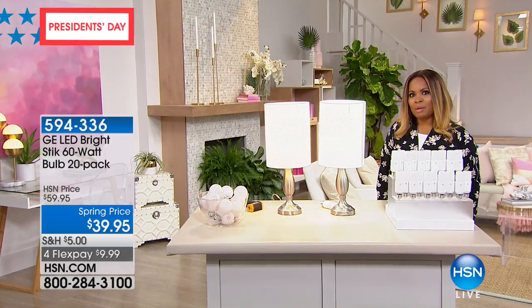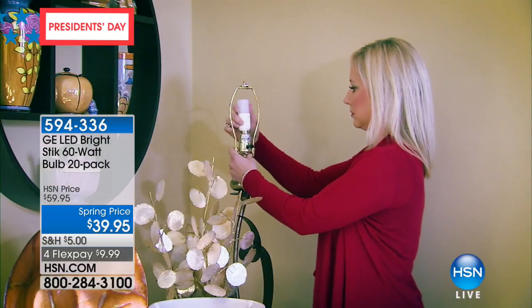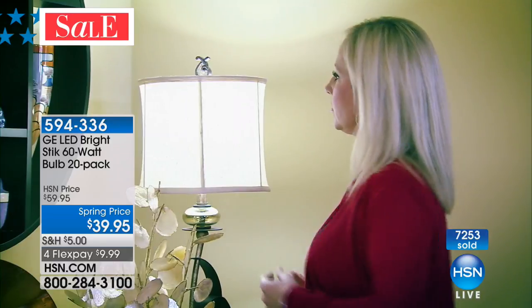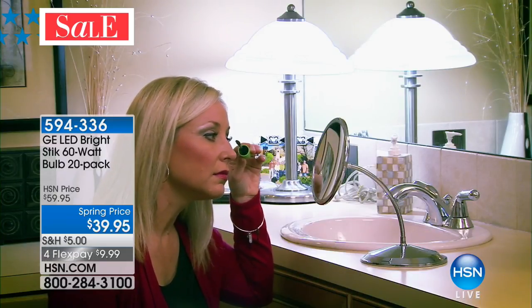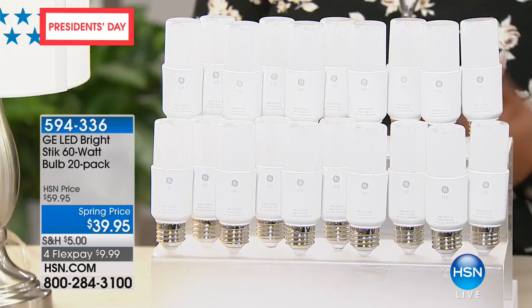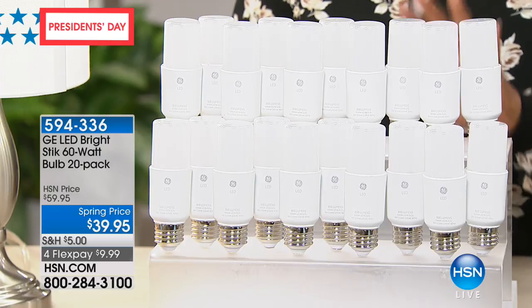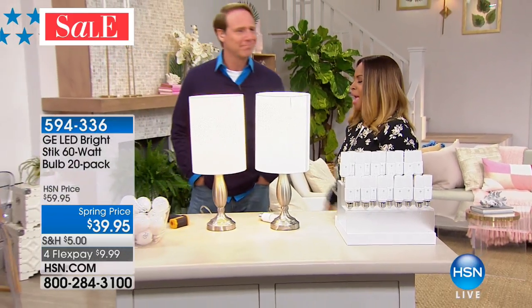Now, how would you like to change out the light bulbs and not have to worry about swapping them out for another 13 years? This newer technology with LED bright light bulbs gives you brighter, more beautiful light, and you don't have to swap them out. We're offering our 60-watt bulbs in a 20-pack at $39.95 — that's a $20 off savings — on four flexible payments of $9.99, brought to you by General Electric. Carrie McNally is our guest expert.